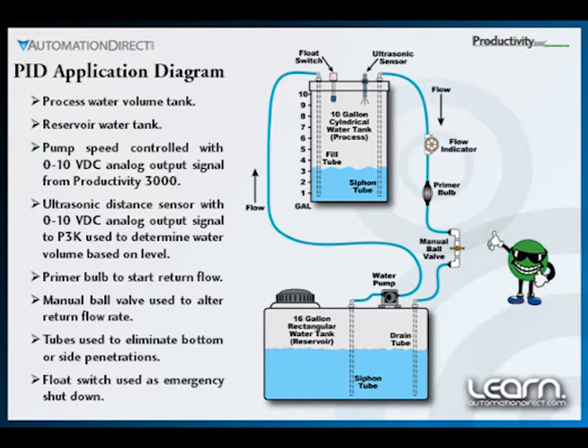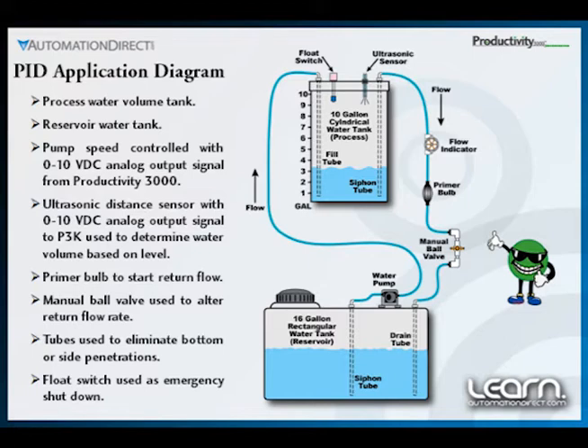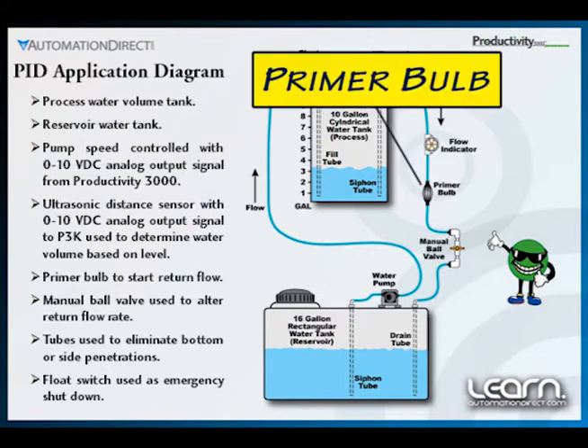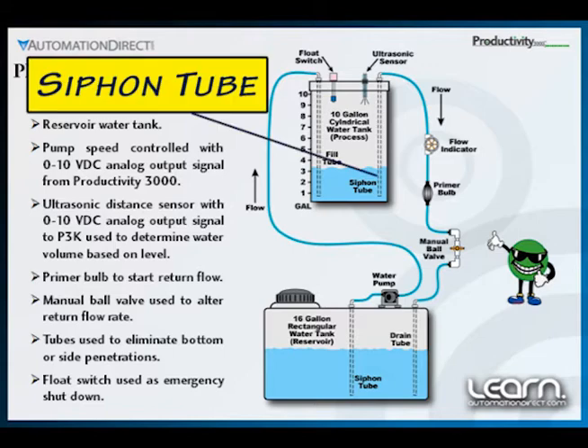In our demonstration, a manually operated bulb valve will be used to set the rate at which the mixture is used through a siphoning action, with the water returned to a reservoir tank so it can be reused. A hand-operated primer bulb, as might be used on a gas tank for an outboard engine on a boat, is used to initially start the drainage flow, with a siphon tube used to prevent loss of flow once the system is primed.